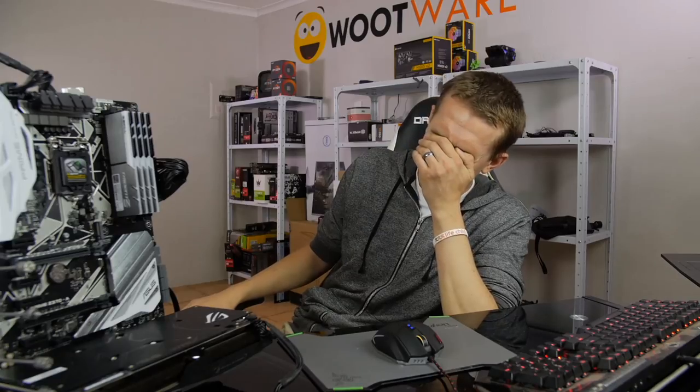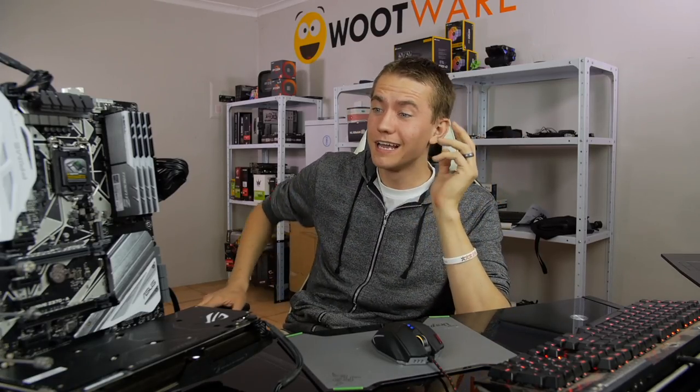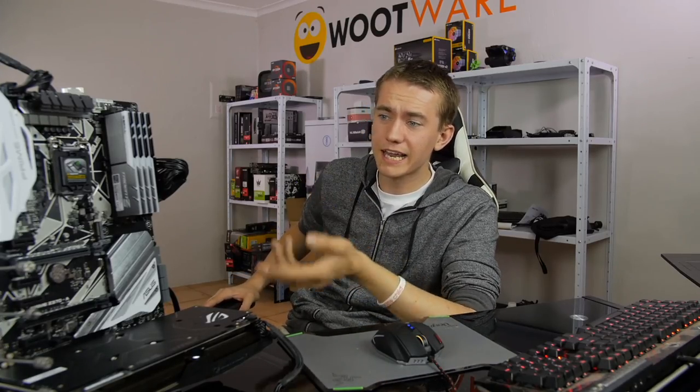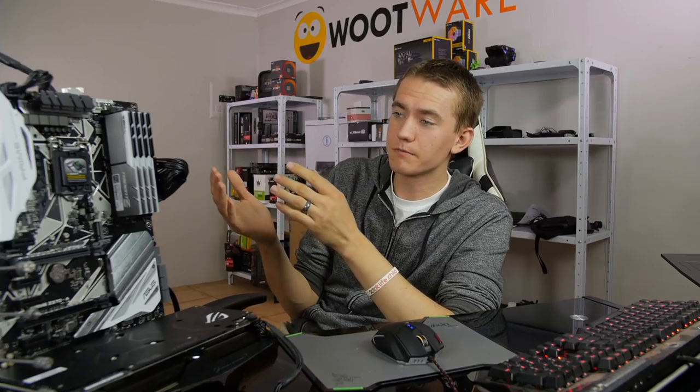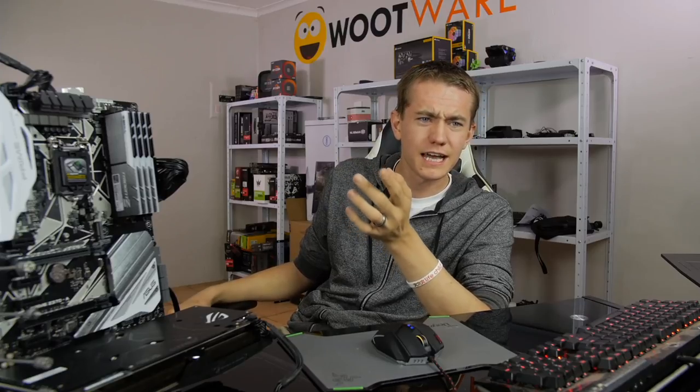All right, let's basically transition into a Q&A, and then we're going to end the live stream in about 30 minutes. Congrats on the baby — thanks James; we're pretty excited, it's going to be number three. Going to be a family of five — that's going to be pretty intense. Thank you everybody who's joined and watched. I'll be at Rage Friday, Saturday, and Sunday — be sure to come by if you're there, stop me and say hi.